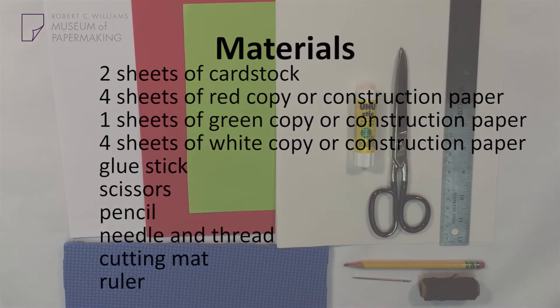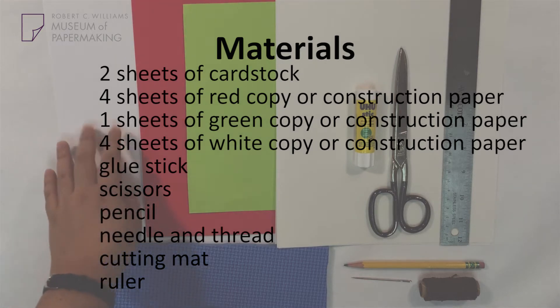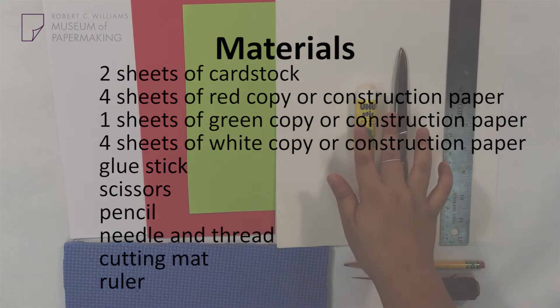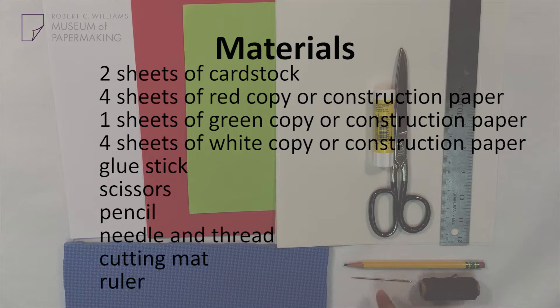For our Apple Book, you're going to need two pieces of cardstock or thick paper, red and green copy paper or construction paper, and some white copy paper. You'll also need a glue stick, some scissors, a pencil, a needle or awl or thumbtack to poke a hole with, some thick thread, a cardboard or foam mat to punch a hole on, and a ruler.